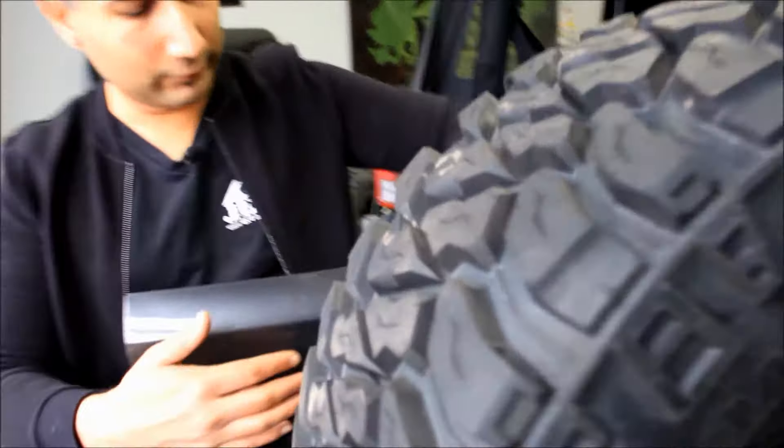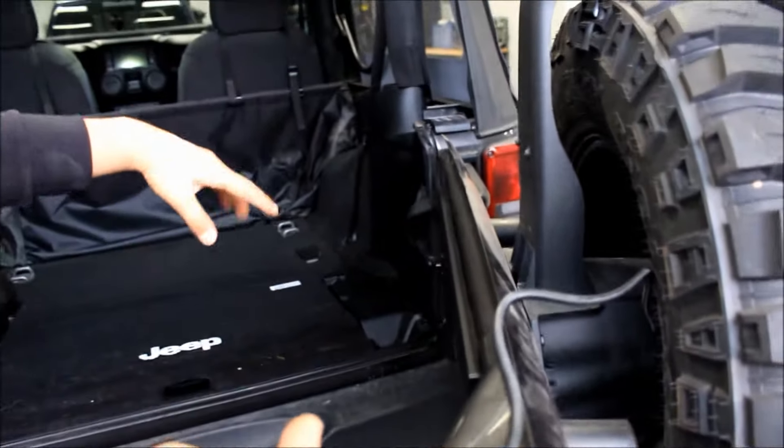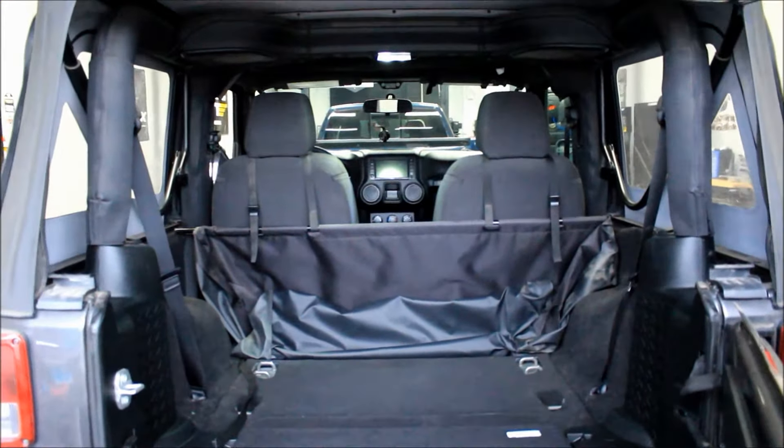We've got a little bit of excessive wire here, so it just runs down. We're going to be fishing this through the door inside the sleeve and running it right to the front, connecting it to the radio.